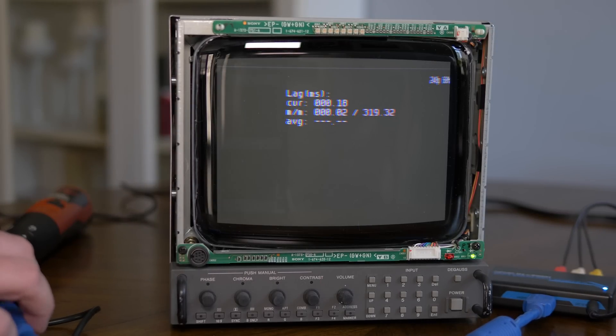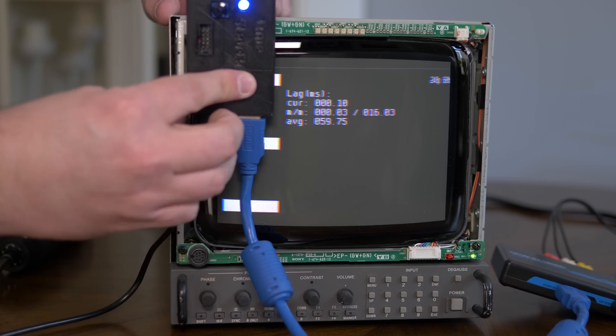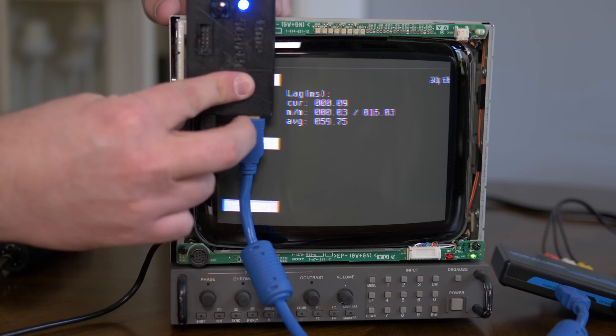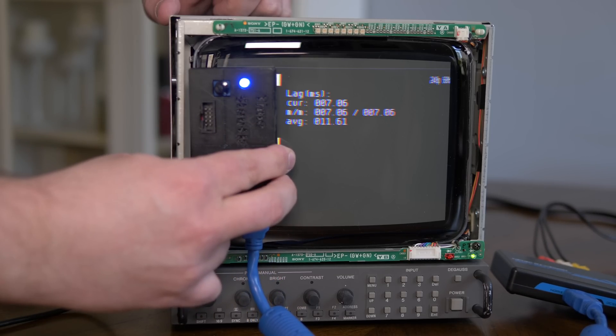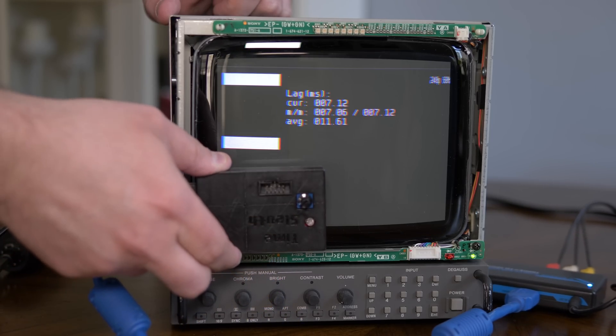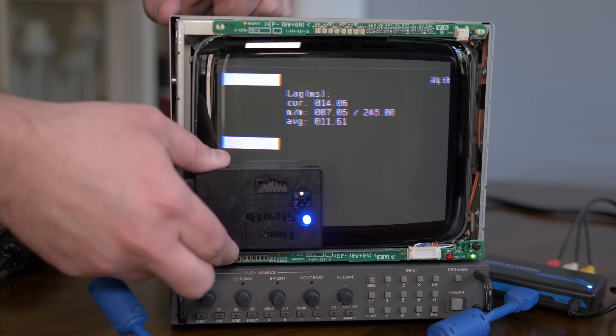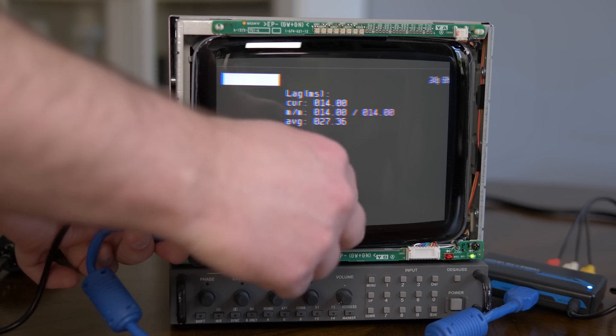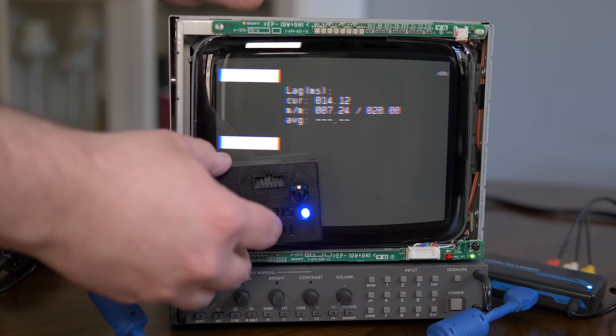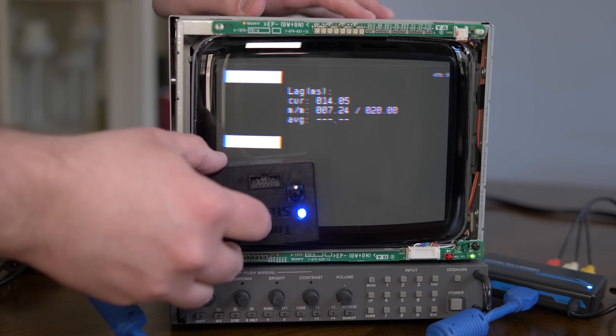Even though this might seem silly, I wanted to do lag tests on this card just to be sure. As expected, the Time Sleuth through an HDMI to VGA converter into a sync combiner shows 0ms of lag on the top, just about 8ms in the middle, and a CRT takes 16ms to complete the frame — so what you see here is exactly what you'd see on all CRTs. That means the replacement card is a zero-lag-added solution, including in other resolutions.